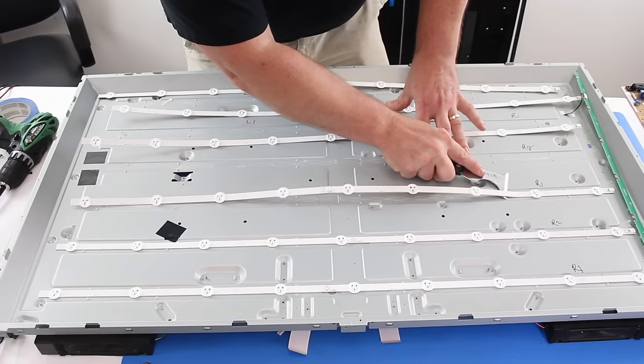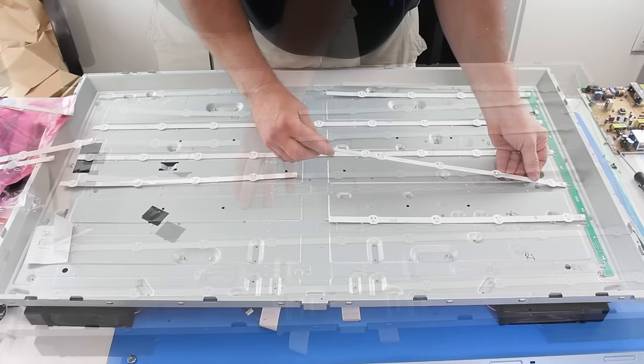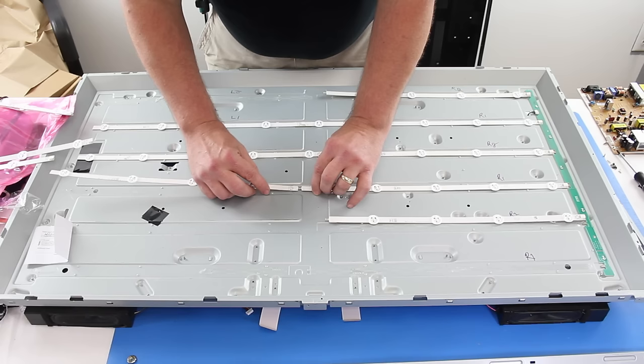Always replace all of the LED strips in your TV at the same time. If one of them has shorted out, there is a high likelihood of another having the same problem.